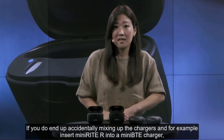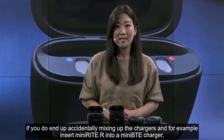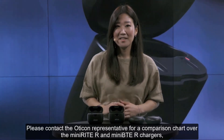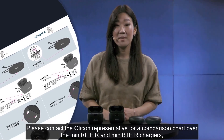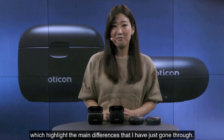If you do accidentally mix up the chargers and, for example, insert a Mini-BTE R hearing aid into a Minirite R charger, it won't break the hearing aids. Please contact your Oticon representative for a comparison chart covering the Minirite R and Mini-BTE R chargers which highlights the main differences just discussed.